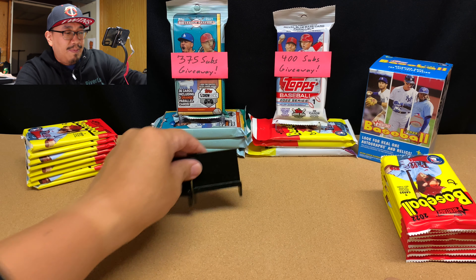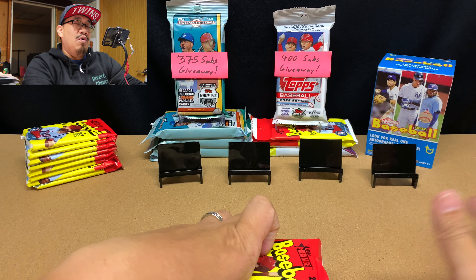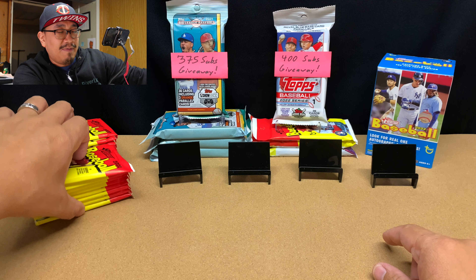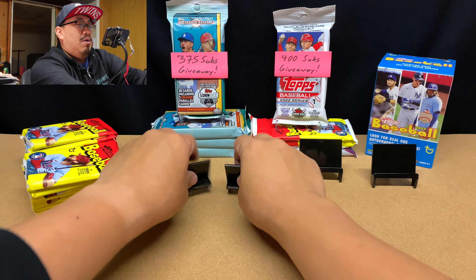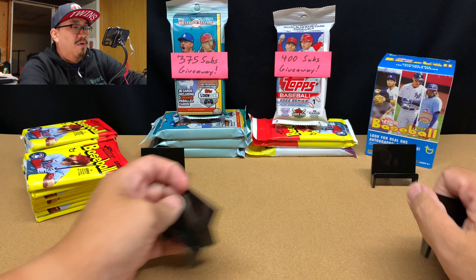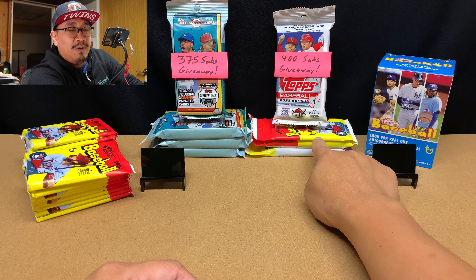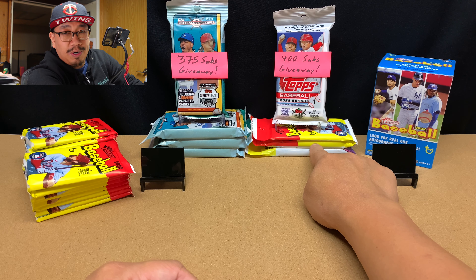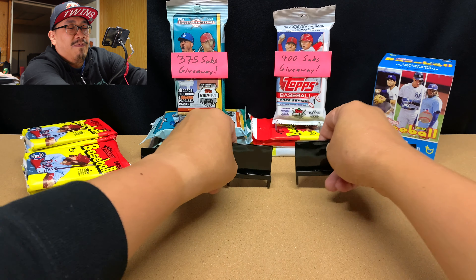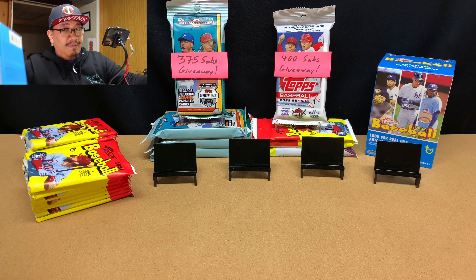Normally I'd have a big spiel, but I'll quickly summarize it. You all should consider subscribing because once I hit 375 subscribers, I'm giving away four packs of 2021 Big League Baseball. And once I hit 400 subs, I'm giving away a fat pack of Series 1, a retail pack of Heritage 2022, a fat pack of Heritage 2022, and a fat pack of Heritage 2021. Please subscribe — it takes like four seconds and you'll automatically be entered to win some cool stuff.